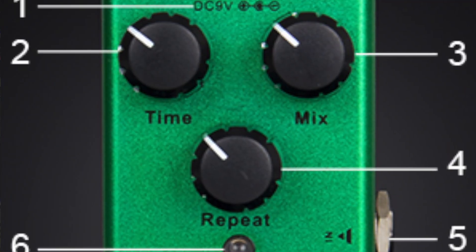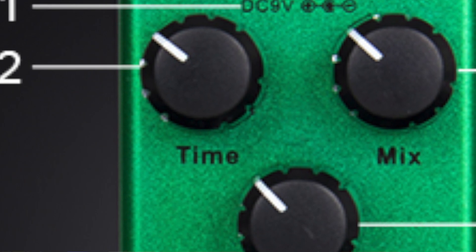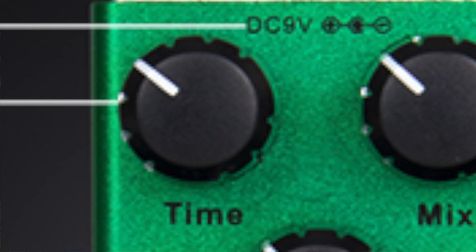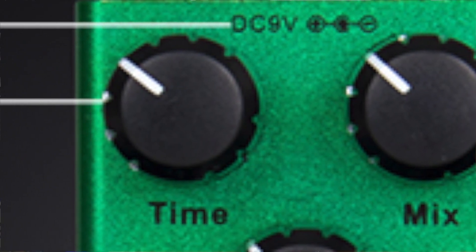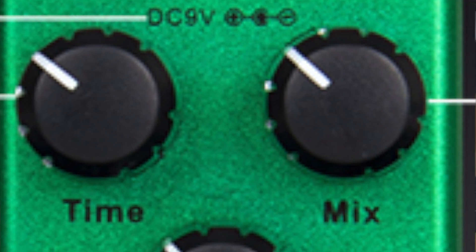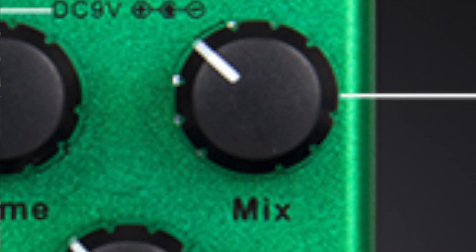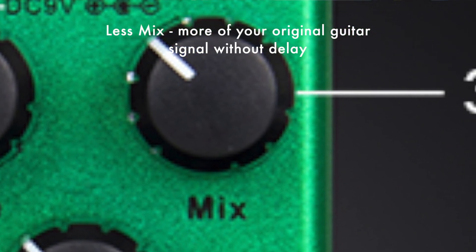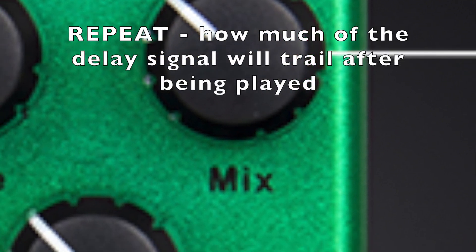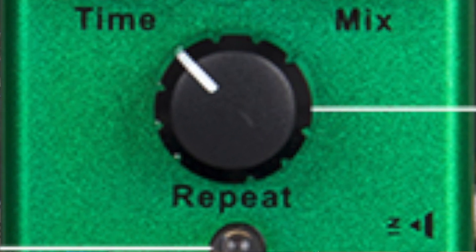You have three knobs on there. The first one is the time — this knob adjusts the delay time from 20 milliseconds to 600 milliseconds. The second knob is the mix, which is the ratio of the delayed signal and the original signal — think of it as your wet and dry. The more mix you have, the more the delay is going to hang on; the less mix, it'll repeat a little bit and then taper off. And speaking of repeat, that's the third knob, which gives you the intensity of the feedback signal.